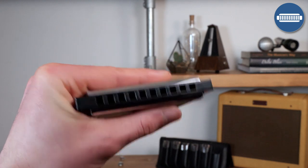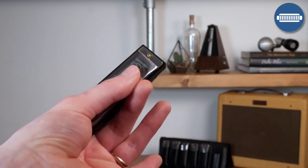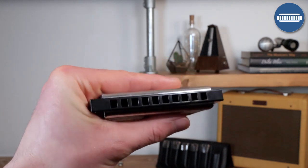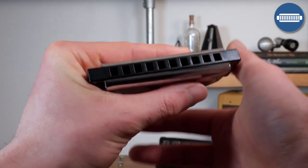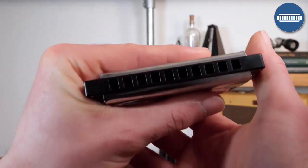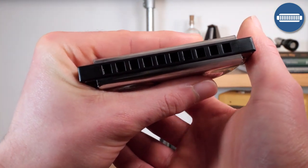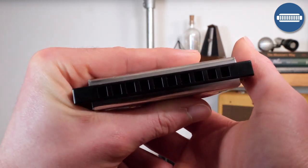Then if you look behind the harmonica, put your middle finger so that it's touching the thumb — that acts as a brace to stop it from falling out of your hands. Next, put your right hand thumb over on the right hand side of the harmonica and hold it like this, which is just going to provide some balance. Make sure that you have two hands on your harmonica at all times — it gives you a lot more control.